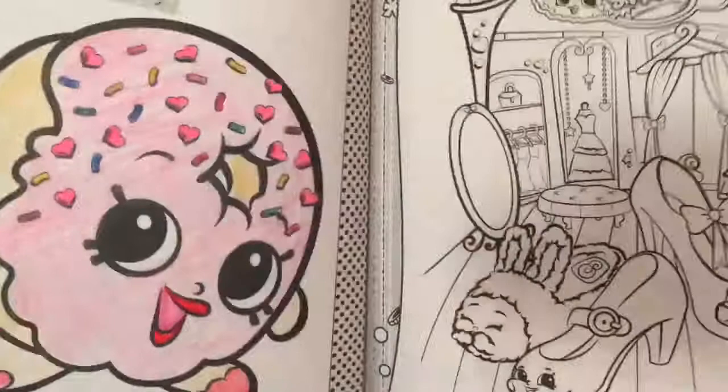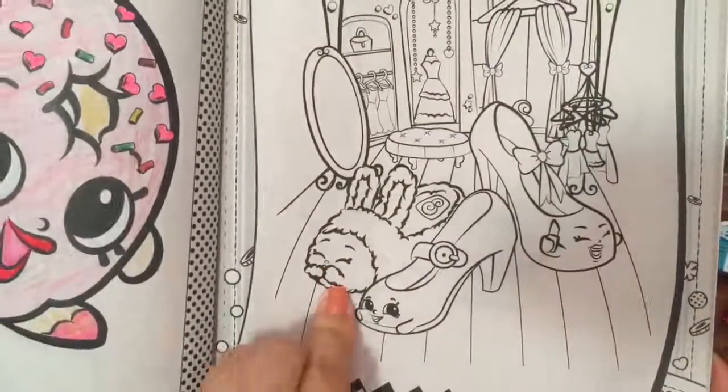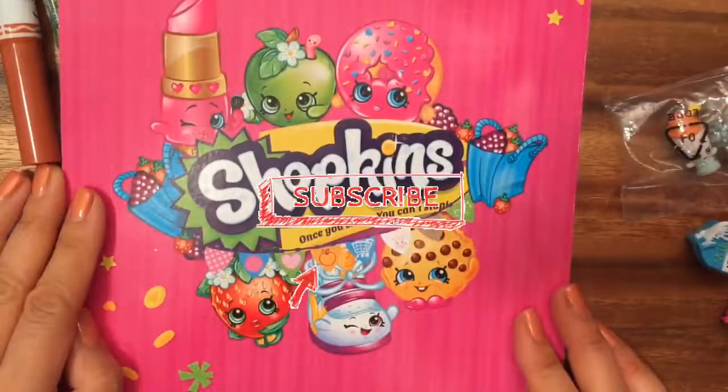This turned out so cute — this is like the cutest little book ever! Oh my gosh, there's a money slipper — I don't have that but I've always wanted that Shopkin. I hope you enjoyed this book and the review of it. Be sure to like, subscribe, and comment, and stay tuned for my thousand subscriber Shopkins giveaway! Bye now!